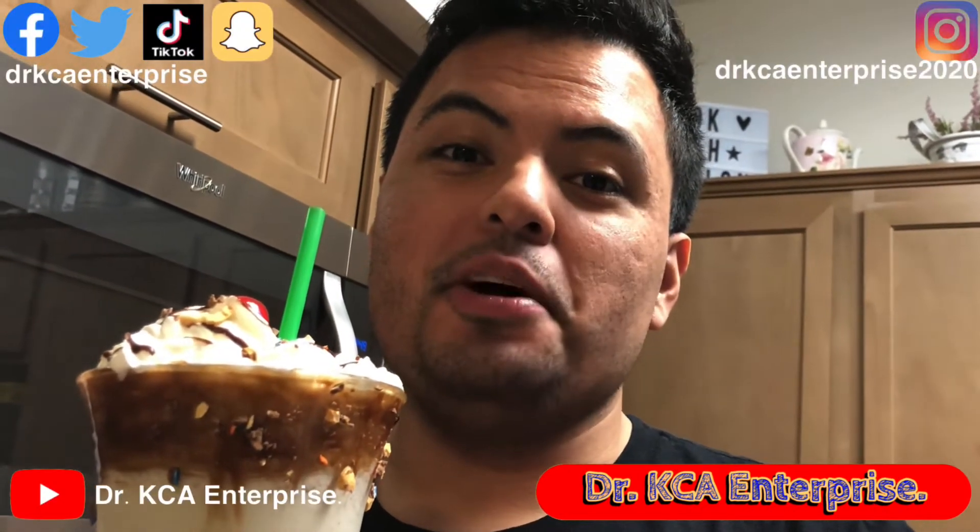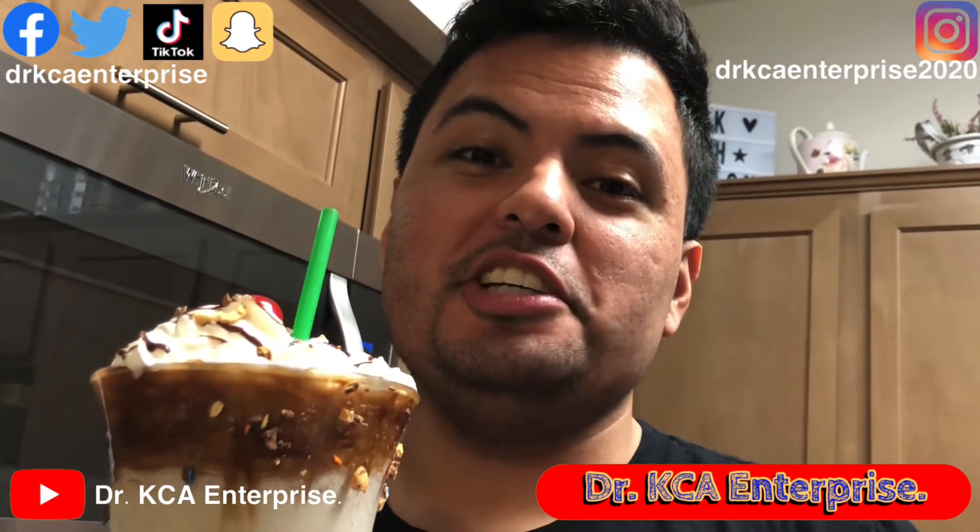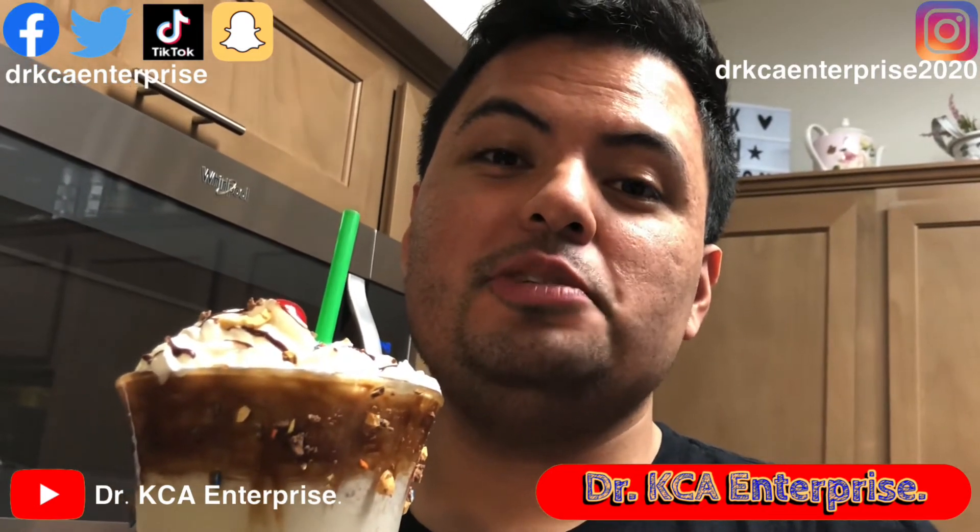If you liked this video, hit like, subscribe, share this video, and you can also follow me on YouTube, Facebook, Instagram, TikTok, Twitter, and Snapchat. Thank you for watching.